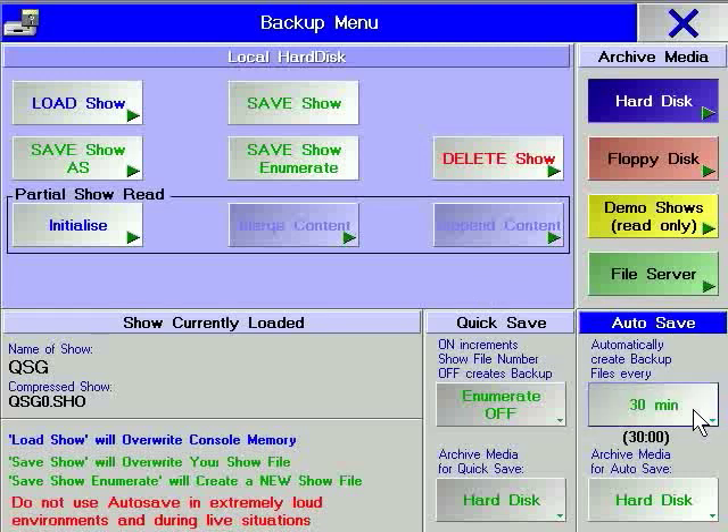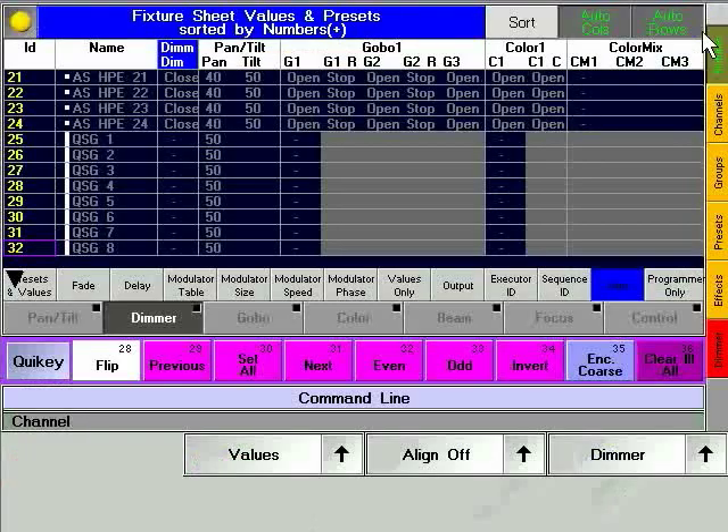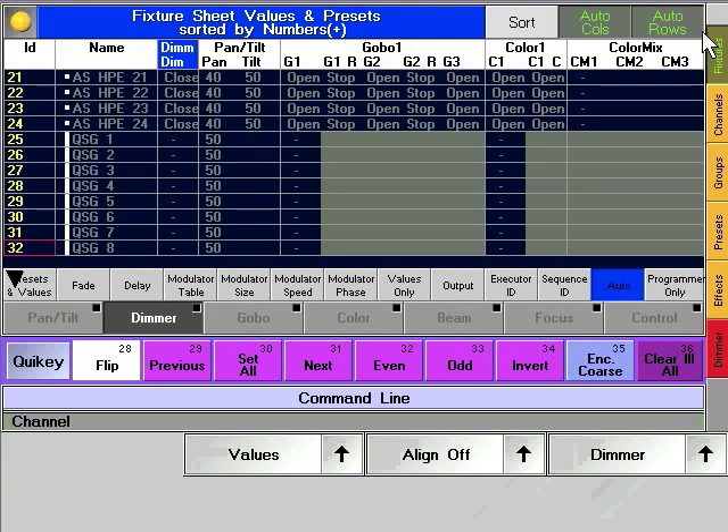which enables you to automatically create backups of your show every 15, 30, 60 or 120 minutes. By default, this option is disabled. However, its use is highly recommended for beginners.